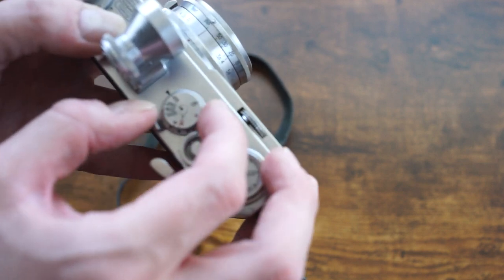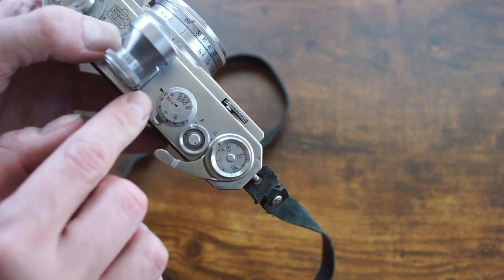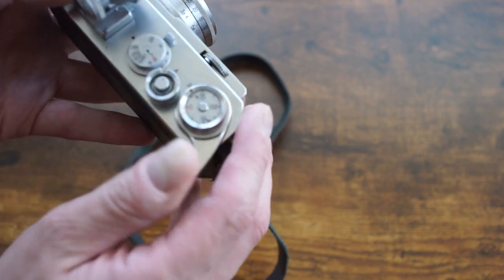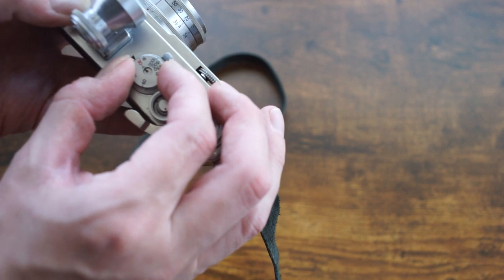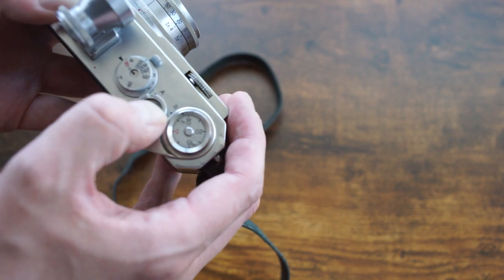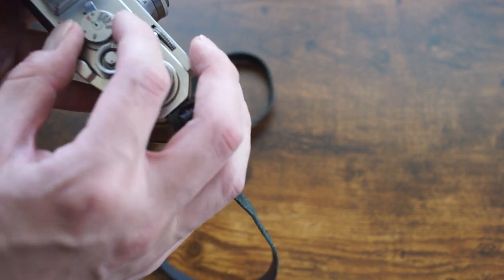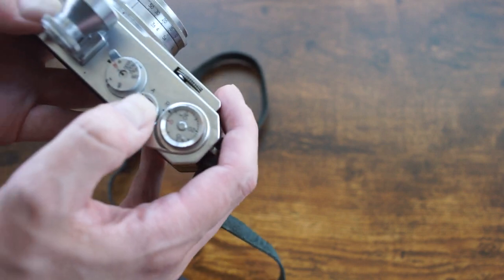One of the only problems this camera seems to have is that normally you're supposed to set it to this red dial — the 1/30th of a second — and when you do that it activates everything on the lower dial. But for some reason mine still seems to fire at about 1/125th of a second. I have to kind of move it and lift it partway up, and it kind of does it sometimes. I did manage to get a quarter of a second out of it.